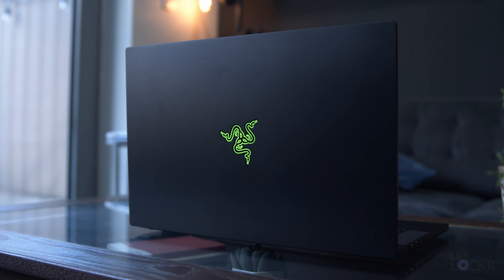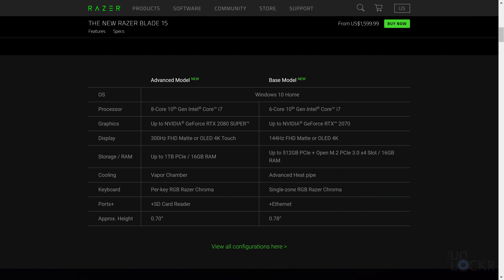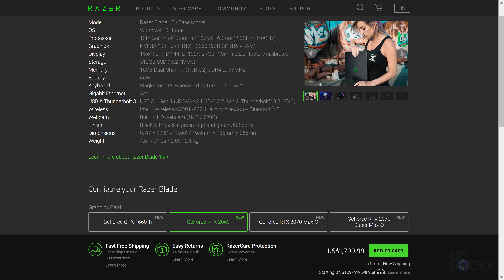There are two distinct versions of the Razer Blade 15. We have the base model, which is the less expensive, lower-spec'd model, but still very much a gaming PC. And then we have the more powerful, higher-spec'd, more expensive advanced model, both with multiple sets of SKUs and configurations. Here we'll be focusing on the advanced model because it's the one most of you probably care about, and it's the one I personally would be more interested in buying.